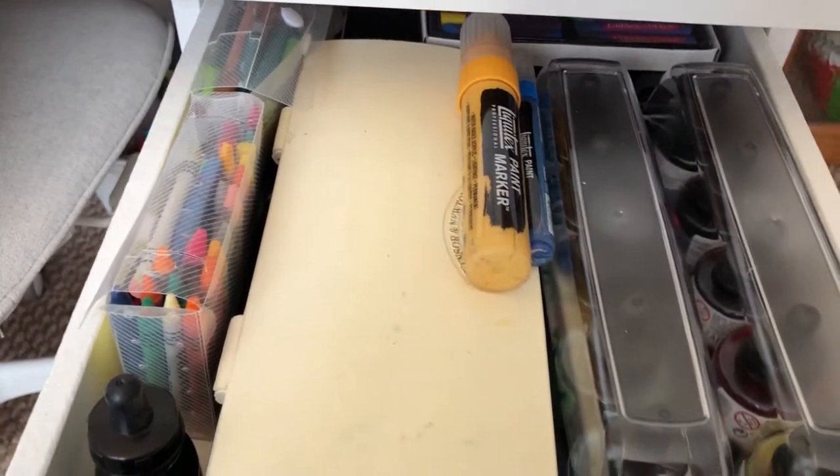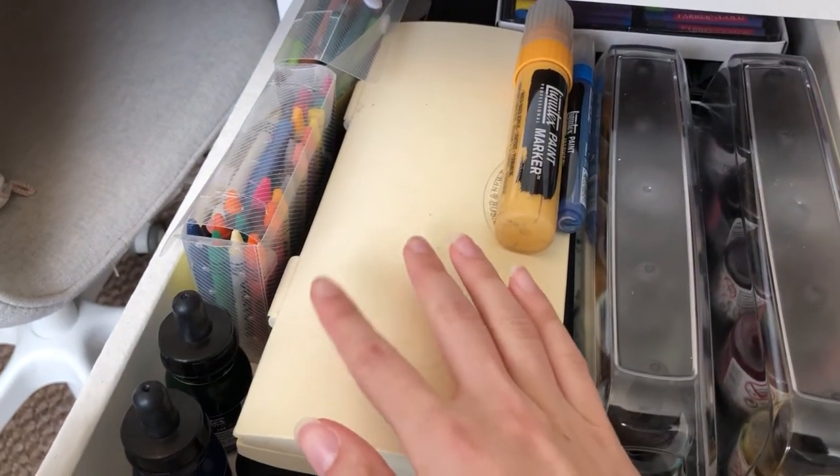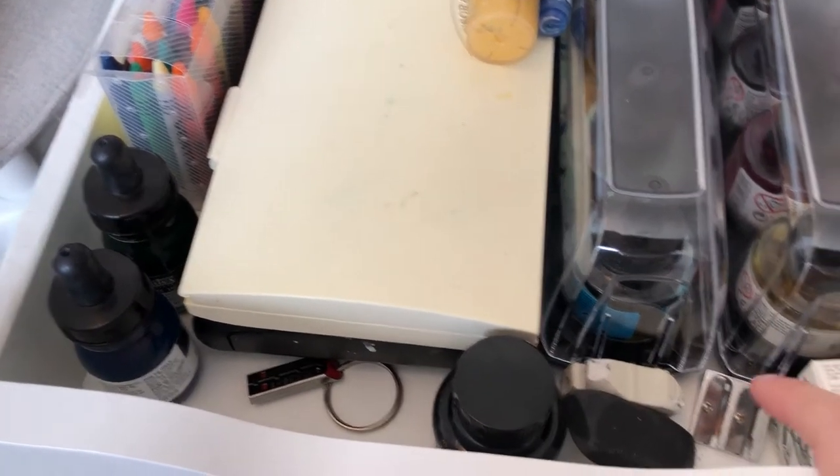So in the first drawer I've got my watercolours, my inks, some pastels and some crayons, some acrylic markers, a backup USB, some rubbers, a sharpener and more ink for drawing.